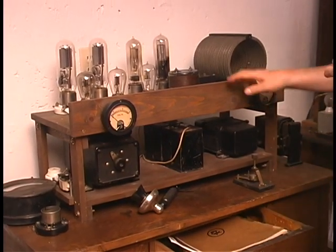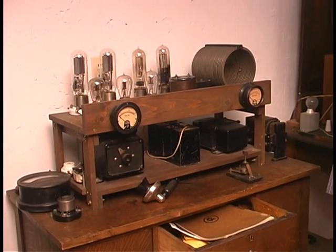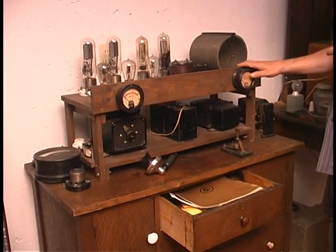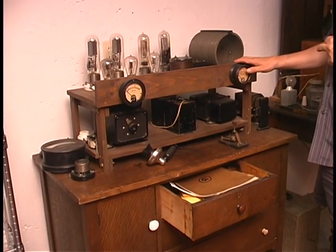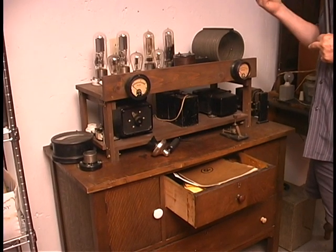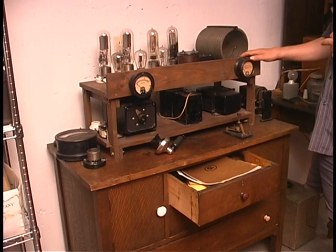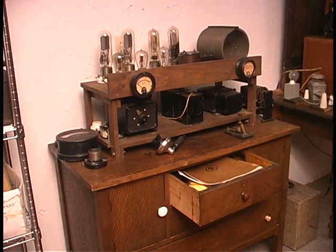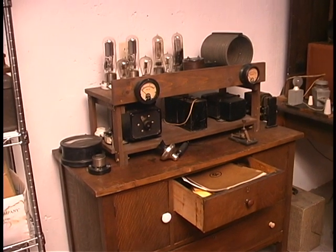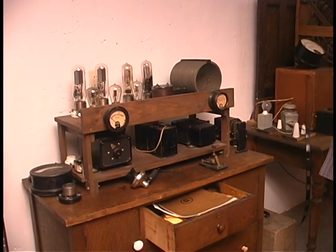This is a first generation vacuum tube transmitter. When these transmitters first appeared on the air in the early 20s, they very quickly displaced the spark transmitter because they were so much more efficient, and you could focus a lot more energy right on the frequency you wanted. So that was the end of the spark era. 1921 was a good year because it shows the transition from spark, which was king at the time, to the incoming vacuum tube technology.